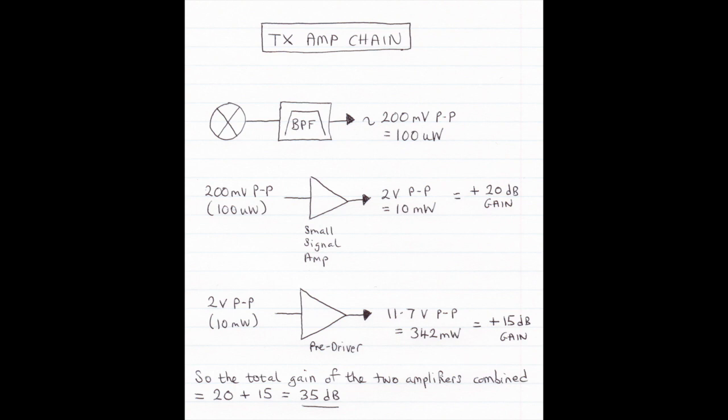Out of the pre-driver we're getting 11.7 Vpp, which is 342 milliwatts. 10 milliwatts to 342 milliwatts is a gain of 15 dB. Overall, combining both stages, we're getting a total gain of 35 dB — very respectable, and exactly what we needed. Most of the heavy lifting is done in the pre-driver stage. If you've got 342 milliwatts you might be able to drive a QRP power amplifier directly and call it quits, but I'm shooting for more power, so I'm going to put it through another amplifier to get about 1 watt, then drive a higher-power PA, with facility for both QRP and QRO operation.